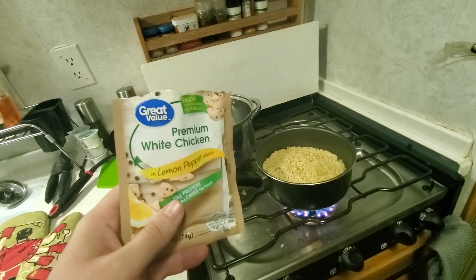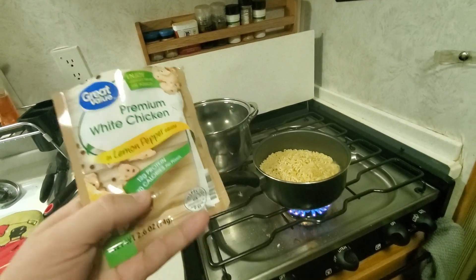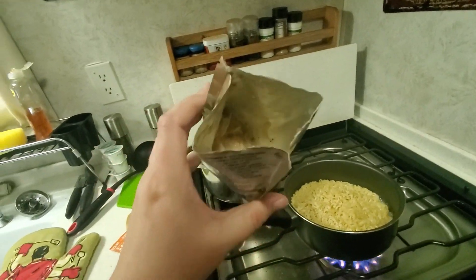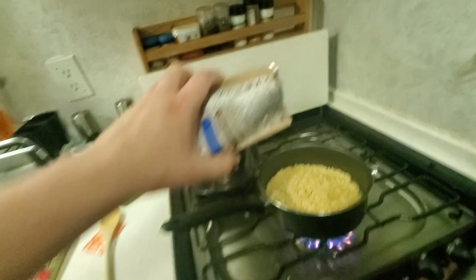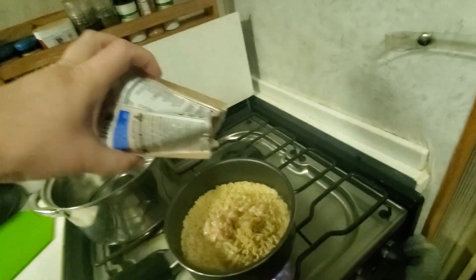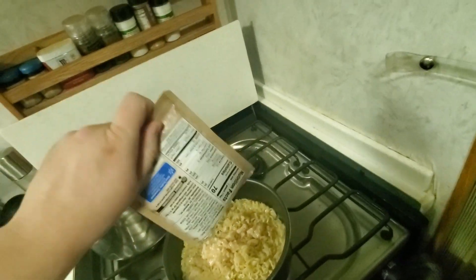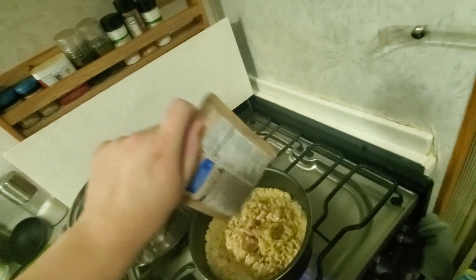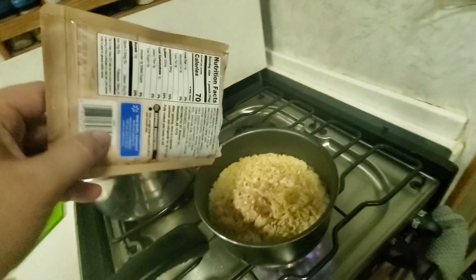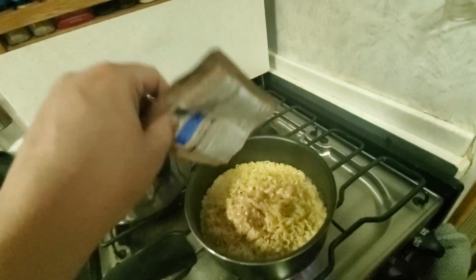I'm going to add some of this premium zesty lemon chicken to my ramen. It's already pre-cooked and packaged, and it doesn't look that great, but when you add it to the noodles and mix it up, it makes it taste a lot better and it's a little bit more filling. These things are very cheap and they store pretty well. I suggest adding things to your ramen — don't just eat it plain, it's not as filling.